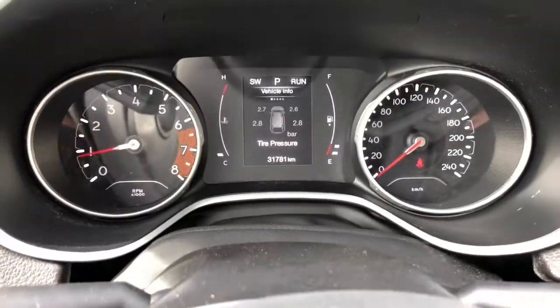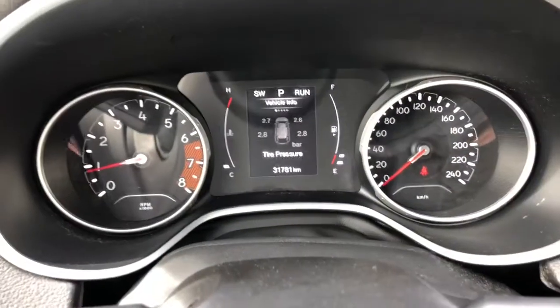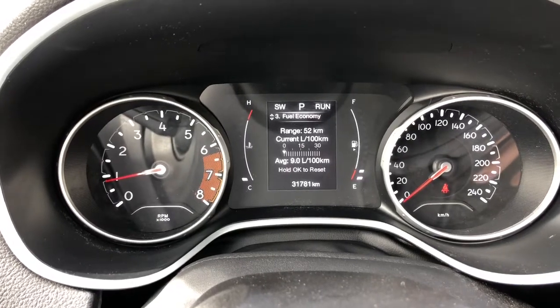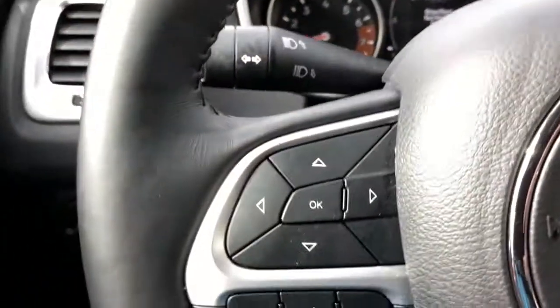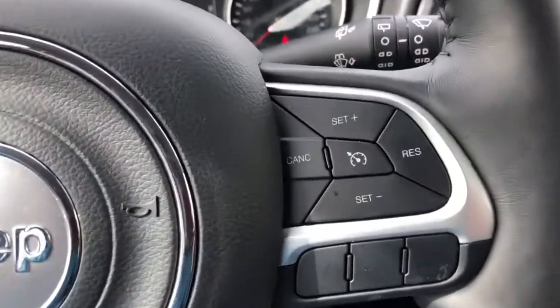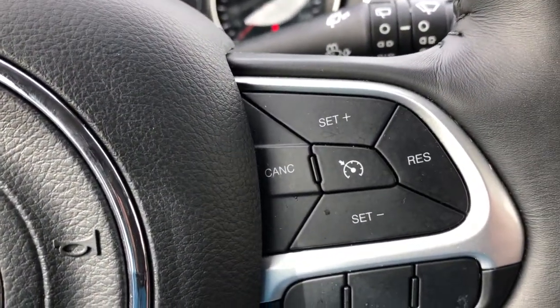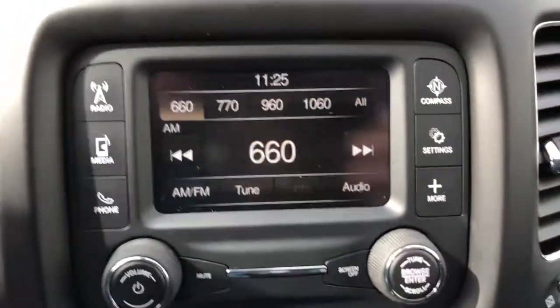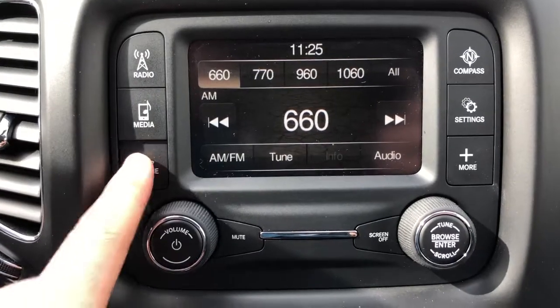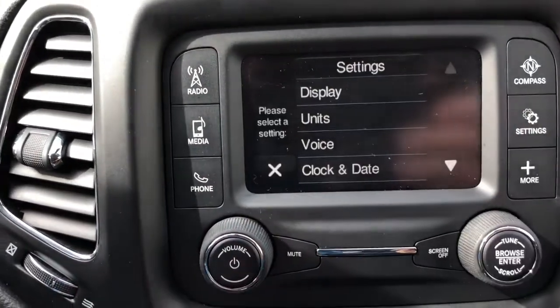Coming onto the inside now, we see the vehicle has under 32,000 kilometers on it. You have different displays on the screen, all changed on the left side of the steering wheel. Underneath that is your voice command system, perfect for when you connect your phone. Then on the right side is the cruise control. We have AM and FM options on the radio.